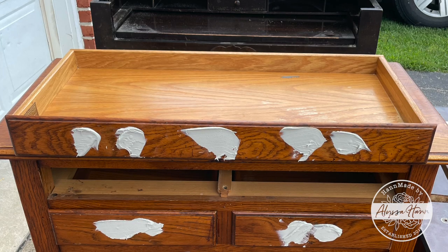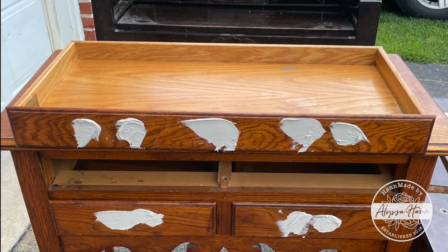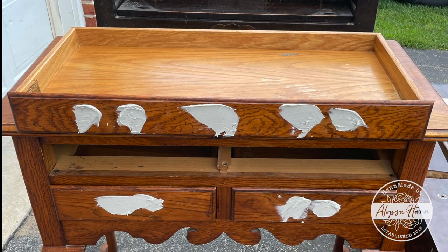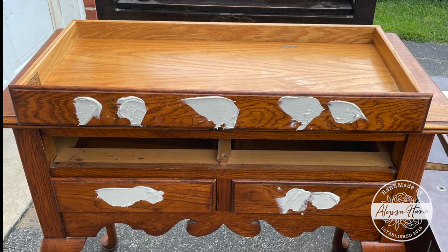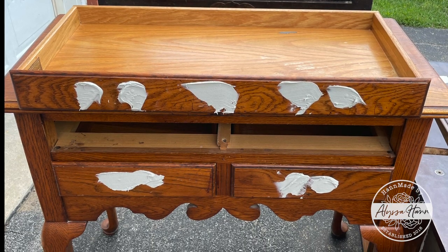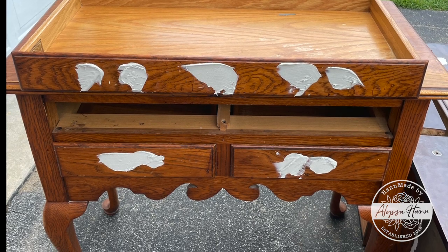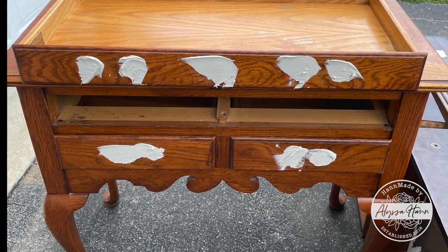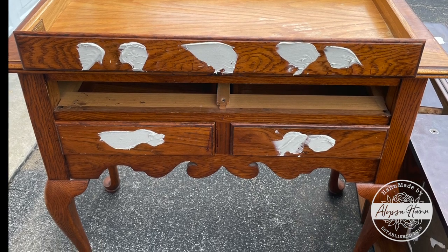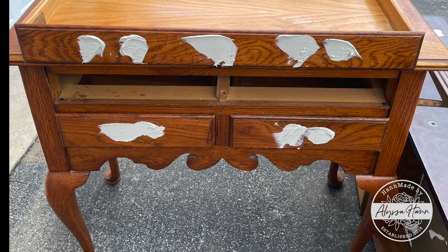There are a few things I need to do before I can get started. I want to fill the holes and sand them smooth. The top was flaking — the finish was — so I had to sand that down so it would be smooth and ready for paint. I also had to get that bottom trimming evened out and trimmed off. It kind of looks like an appendage and I really don't want that on my furniture. I love the curves of the legs, but at the bottom of the drawers I would like a nice clean line.